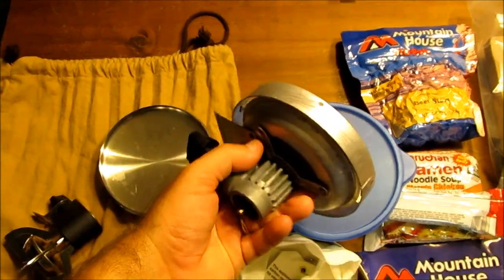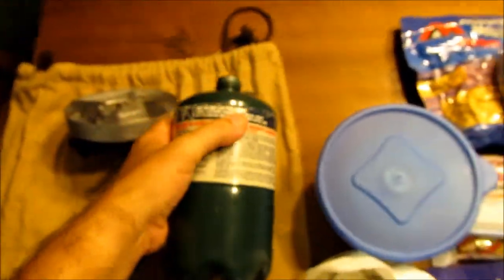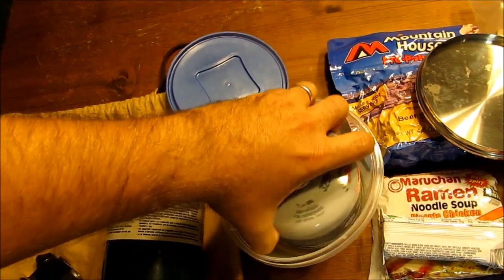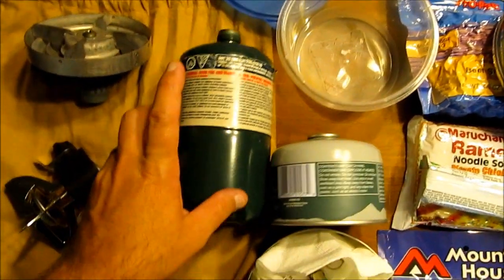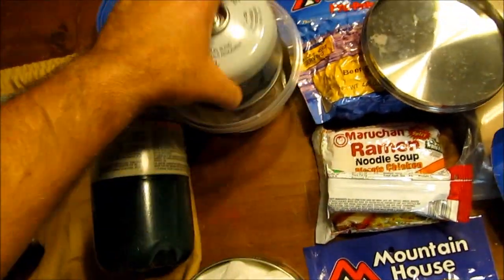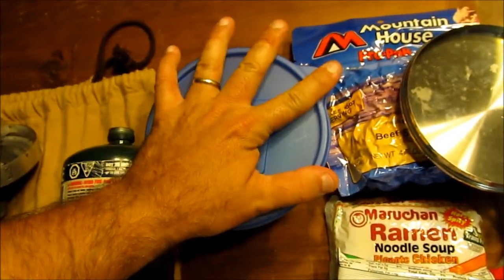For a long time I carried one of these single-burner propane stoves, but I just got tired of lugging around the big propane bottle. There's a major size and weight difference between the two. The large one takes up an entire pouch of a medium or large Alice pack, while the compact one takes up almost no room - you just put it into this little pouch and you're ready to go.